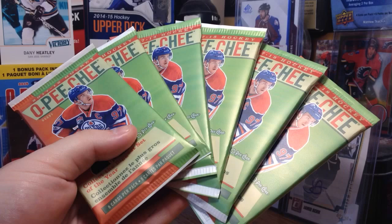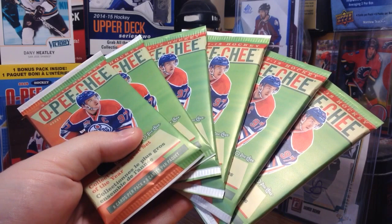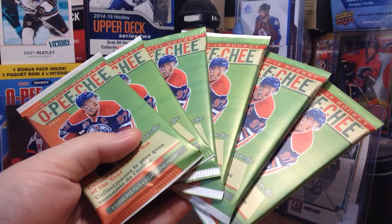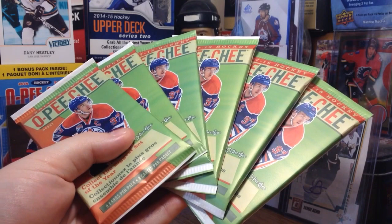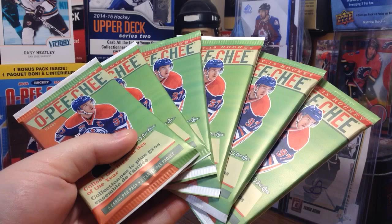I decided to go with 6 packs just because I'm not too huge on this product. What we should expect: Marquee Rookie Season Highlights, Team Checklist, League Leaders — those fall 1 in 2 packs. You've got Retro in every single pack, Rainbows 1 in 4 packs, Playing Cards 1 in 8, Rainbow variation of Playing Cards 1 in 33, and Aces fall 1 in 200 packs. There's also a Foil version at 1 in 570 packs.